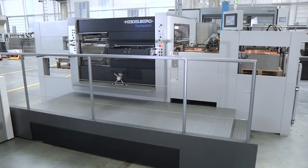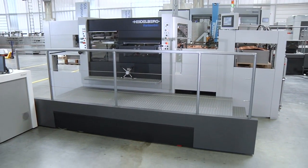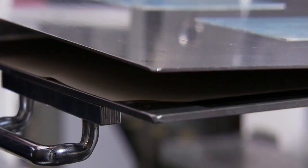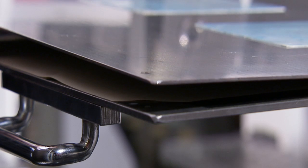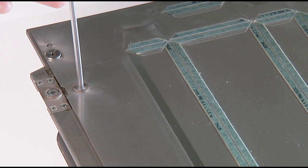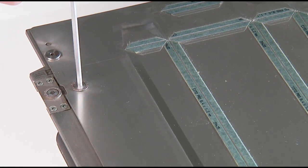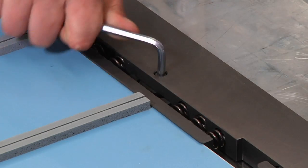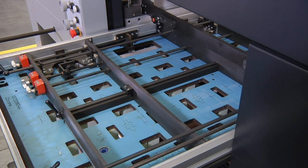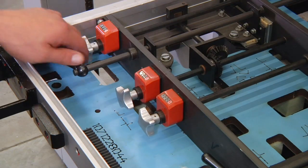Other options are available to further reduce make-ready times by enhancing operator friendliness. These include use of the 4mm cutting plate with 1mm fine cutting plates, a facility for fine adjustment of cutting plates, a quick lock chase, and the quick lock frame for upper dedicated tools in the stripping station.